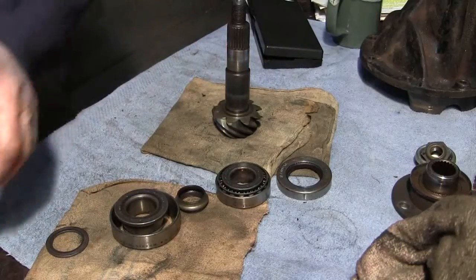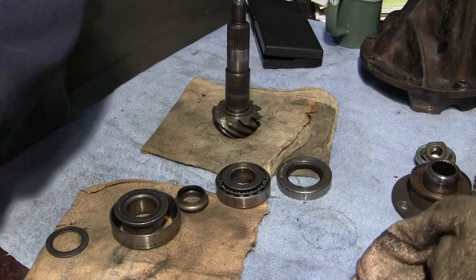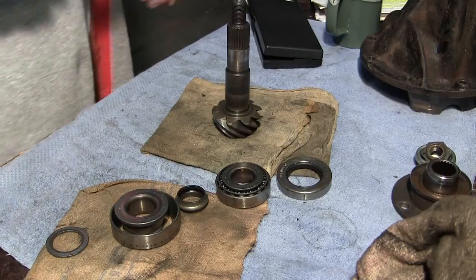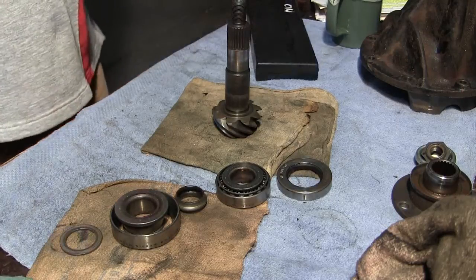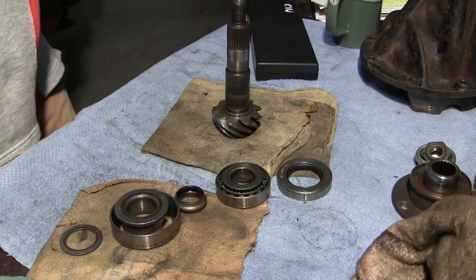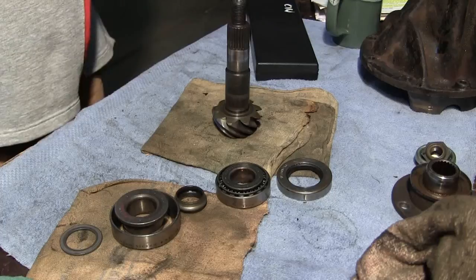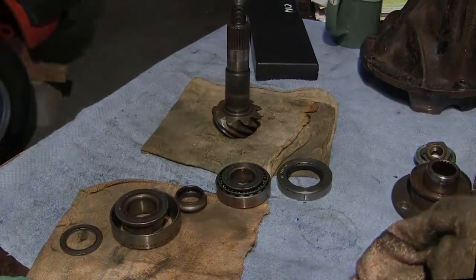I think I've pretty much torn everything apart and documented it. I'll go through my list, check it twice, see if it's been naughty or nice, and start ordering some stuff, hopefully.